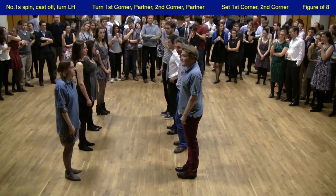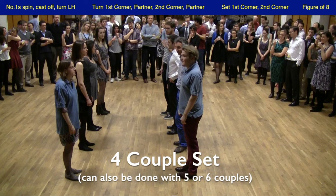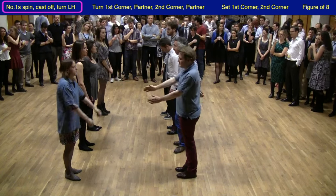So this is the Duke of Perth. Once again we're doing this dance in a four-couple set. We're going to watch a demo by the top couple who will do the dance twice before reaching the bottom of the set.